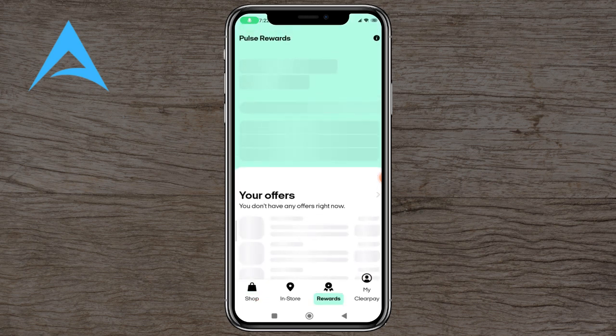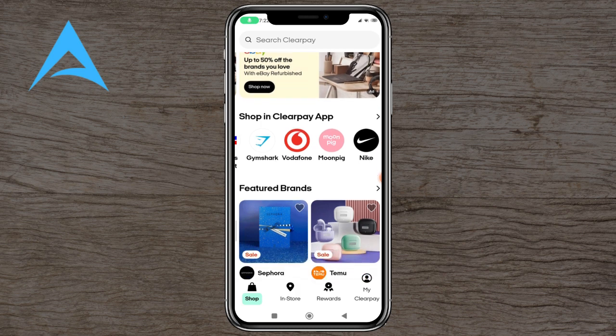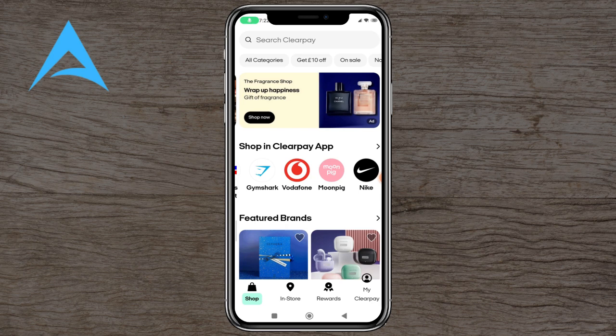You've got rewards if you use a certain amount of money, and you can join Pulse Rewards to get platinums and next offers. You've also got My ClearPie, which is your account, so it tells you all about your account and anything that you need to change.